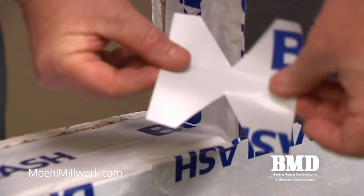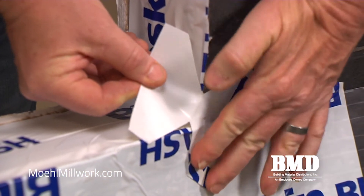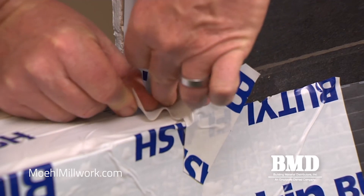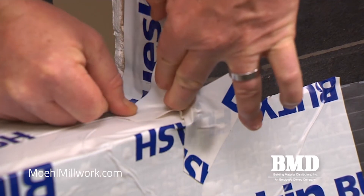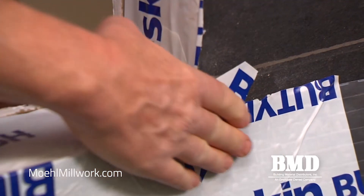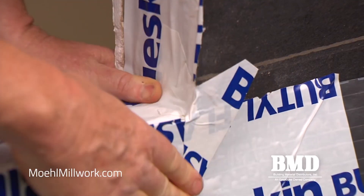Now we're ready to install the bow ties in the corners. A bow tie is basically the butyl self-adhered flashing that's four inches wide and four inches tall, and I put a V-notch in it with one inch of material in the middle. We're going to apply that at the corners that could be susceptible to potential water intrusion.